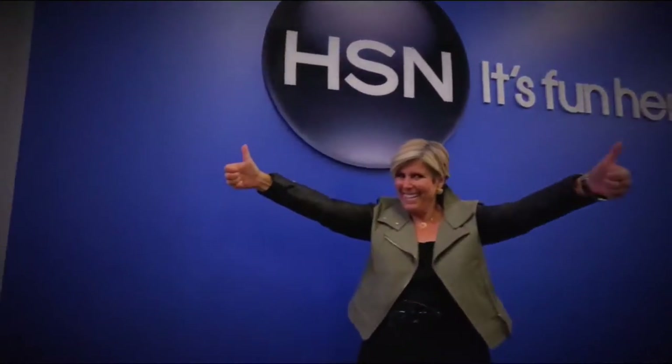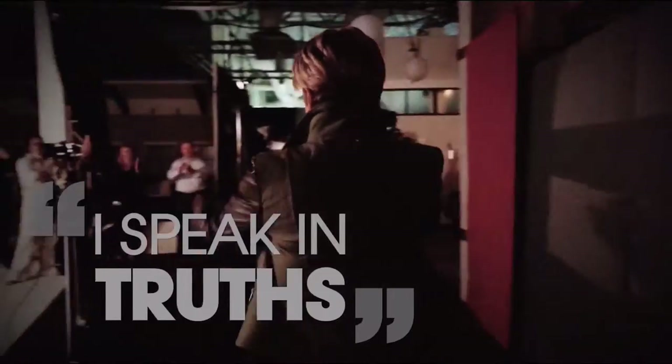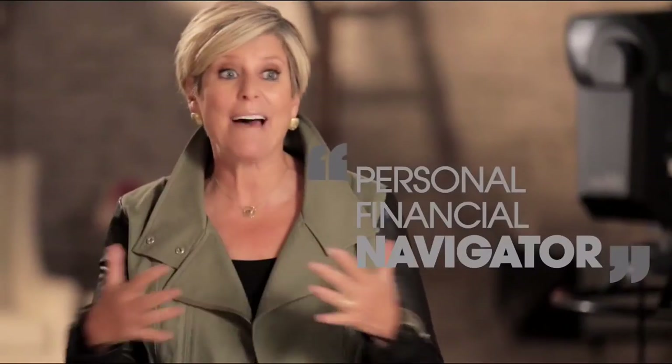What sets me apart is that I speak in truths, not just words. I am here on HSN to make sure your financial life is exactly the way that you want it to be. I can make it understandable, I can make it simple, and I'm going to be your own personal financial navigator.